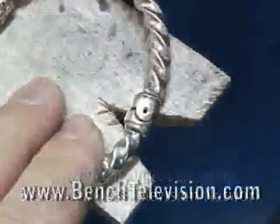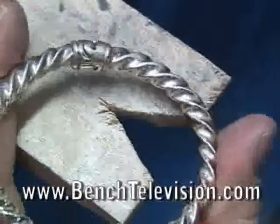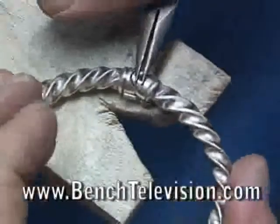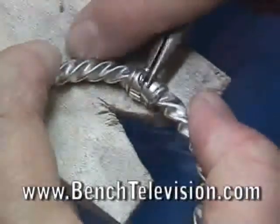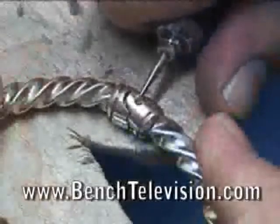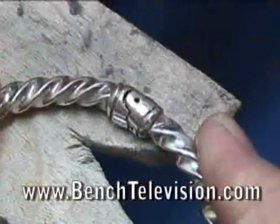Next, use a small steel punch made from a broken burr shank that is ground to a point to push out the old pin. Then pull it out the rest of the way with pliers, and then use the ball burr to make the little divot in the other side of the bracelet.